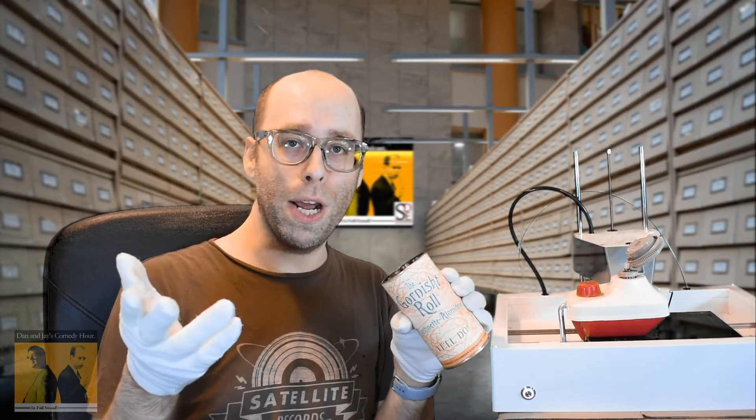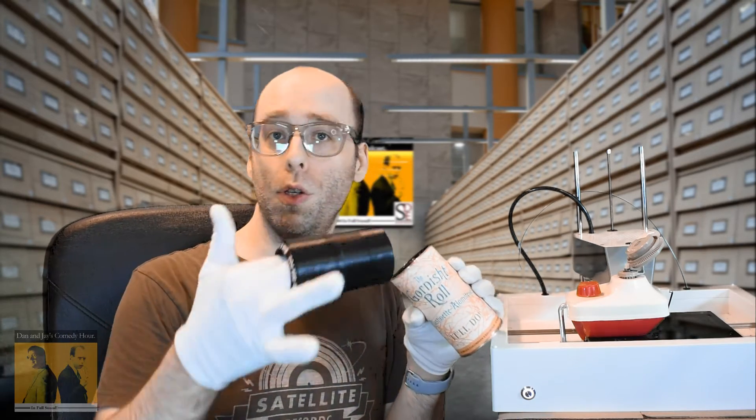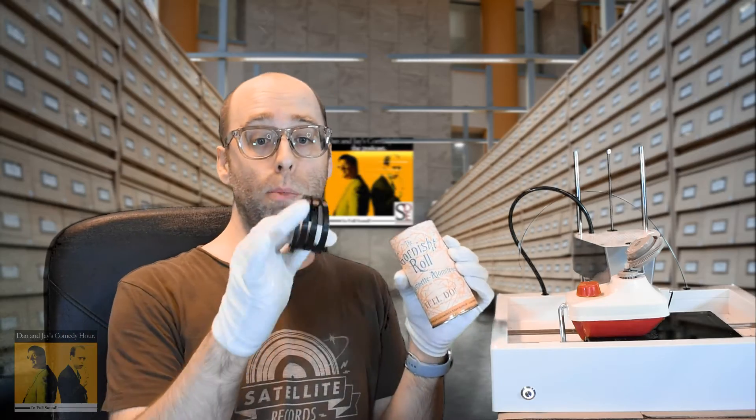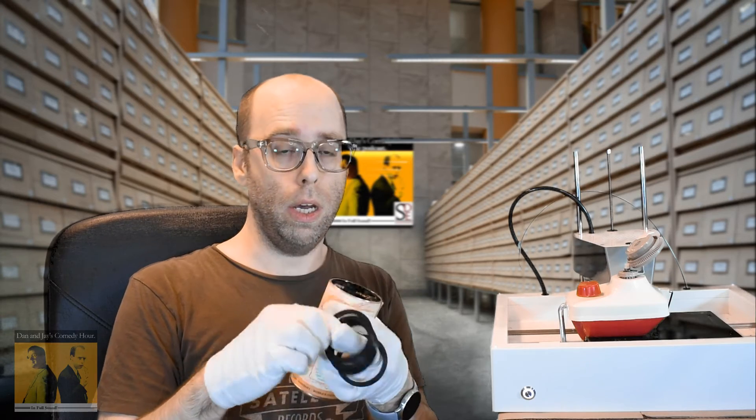Approximately one hour later, we have this: a reconstituted Gornished Roll. Now, I have to handle it carefully, of course. Sometimes they don't properly come together and you just end up with individual rings, which are very hard to put back together, especially if they are non-sequential when you get them back.